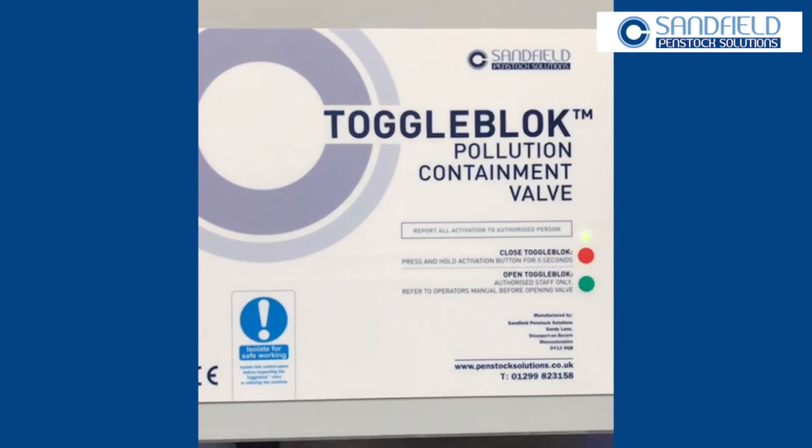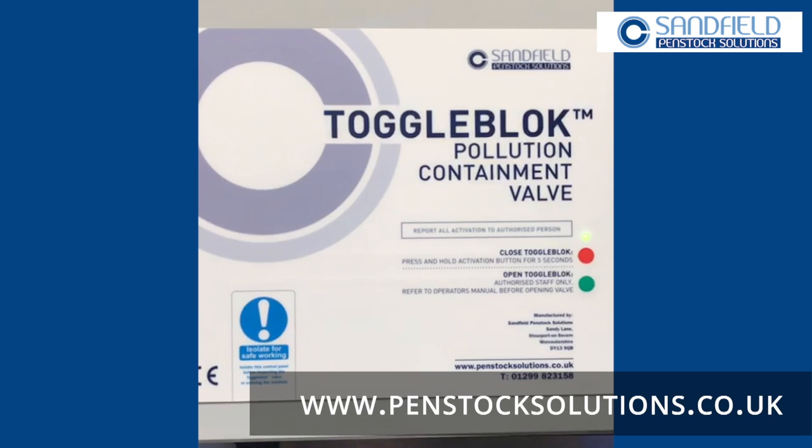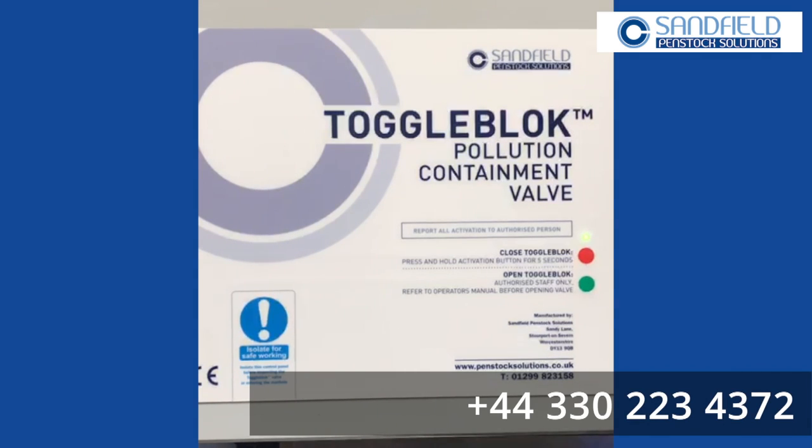Hello and welcome to our toggle block pollution containment valve — a little bit of an overview into how the control panel for our valves work. This control panel will operate from our 150mm valve right up to our 675mm valve, so it's a standard design. So let's run through some of the operations.